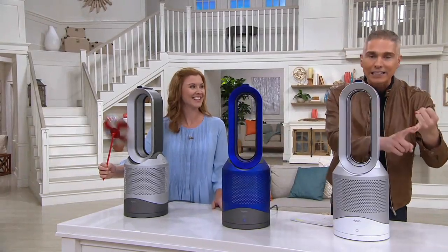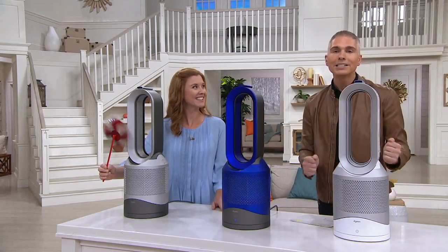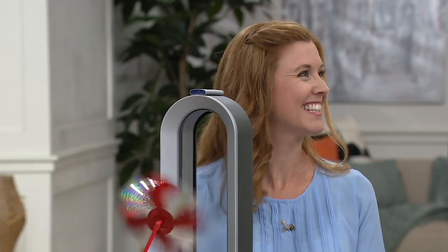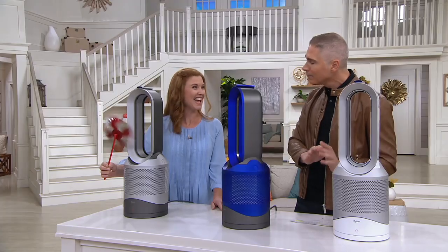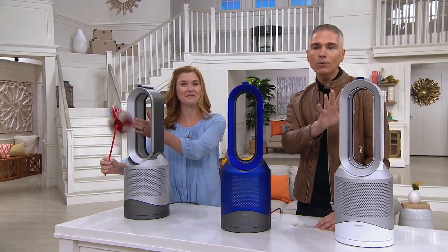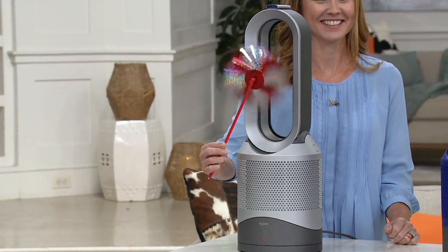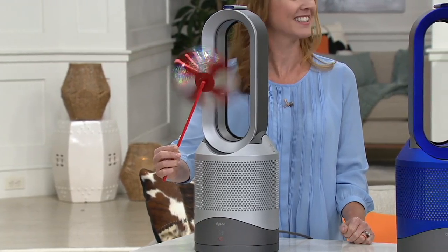We're bringing you not only the heat, not only the cool, but also the air purification — on six easy monthly payments with free shipping and handling from Dyson. This is such a knockout price and deal. Debbie Fedyukov is here, she's the brand ambassador and our good friend. This is the HP01 Pure Hot and Cool three-in-one air multiplier and purifier from Dyson. Free shipping and handling — $50 gets it home today. Item number V35435.